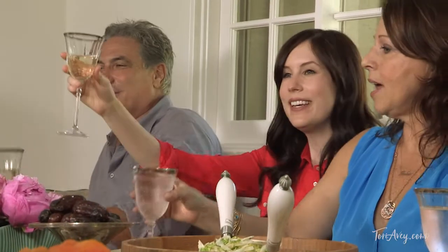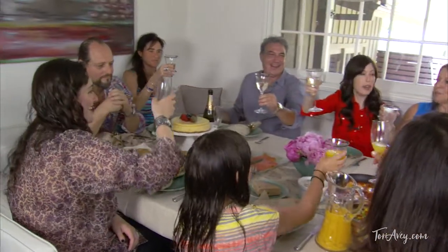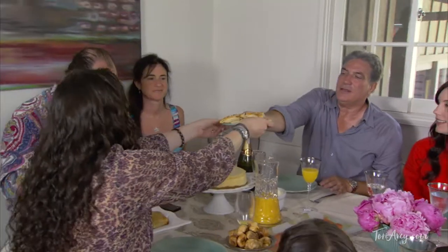I just want to thank you all so much for inviting me into your home and your family and showing me the different recipes that you grew up eating. It really makes me feel like a part of the family. Well, everybody — cheers. L'chaim. L'chaim. Thank you so much. L'chaim. Let's eat. B'te'avon. B'te'avon. Let's eat.